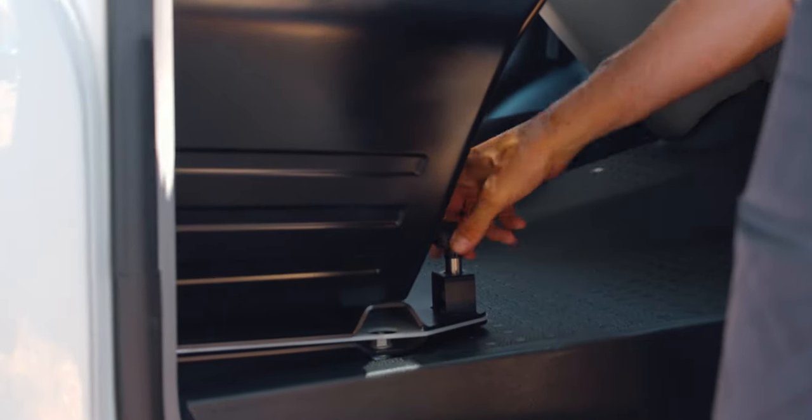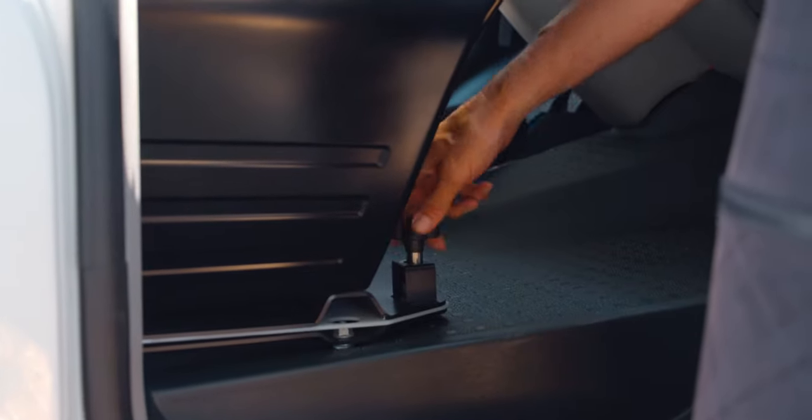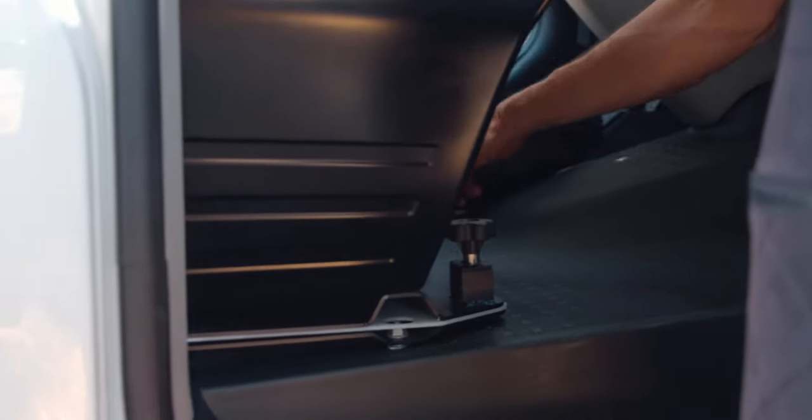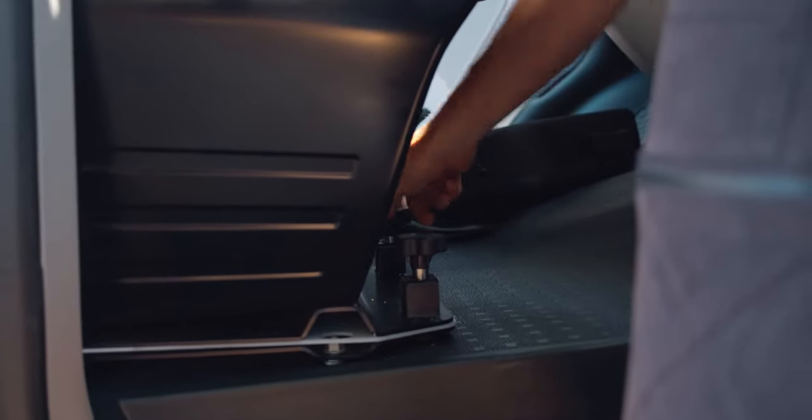When I go to the front, find the right position, screw here softly, screw here softly, and then tighten so that all four screws are tight.